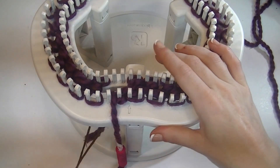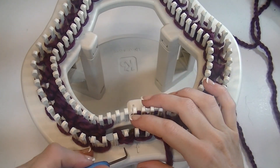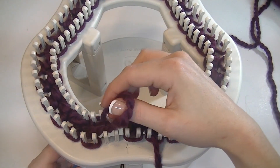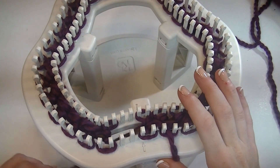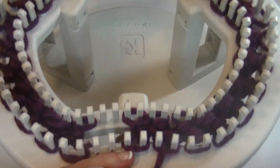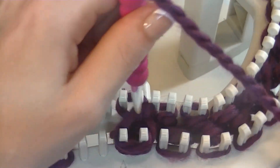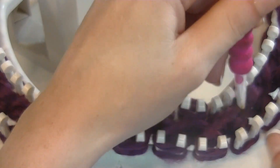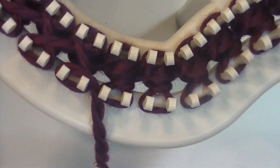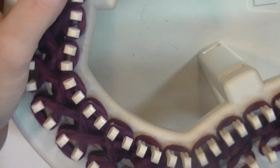The cast on is complete. From here you are still doing that same wrapping motion, but now that the cast on is complete we can go ahead and take that little anchor stitch out. Just pull that down — you don't have to tie it off; you can just leave it hanging. We see where our working yarn is coming from — go straight down and start wrapping again. Every row is going to be the same as the initial wrap for your cast on.